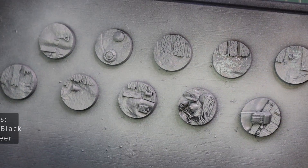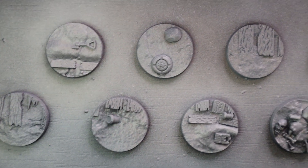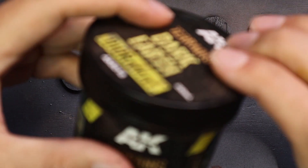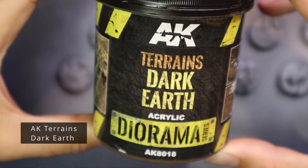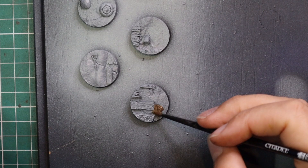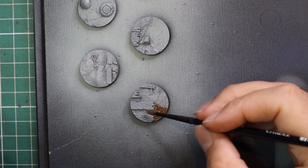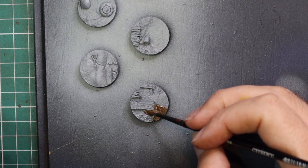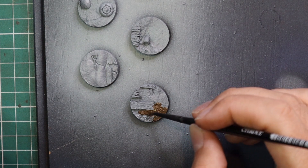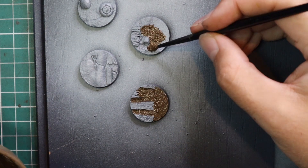After I stuck them to a board, I sprayed them black and then Grey Seer, which gives a really nice base coat for paint. Before getting to any paint, I'm adding a little more texture — I'm going for AK Terrain's Dark Earth texture paste and painting it over the ground area of the bases. The bases already have mud-like texture and you could paint directly on top, but I want these to match my current bases, which all have this texture paste on them.